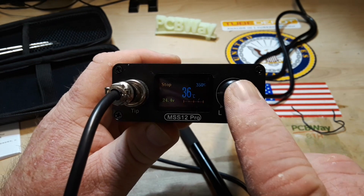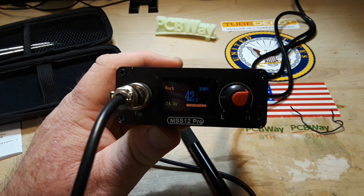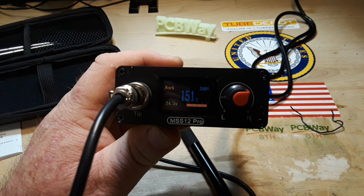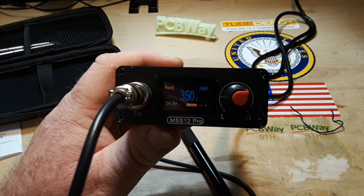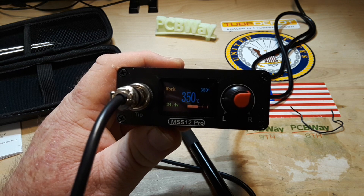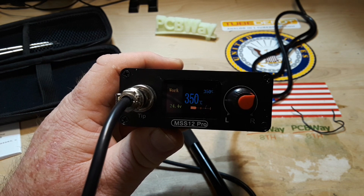Alright, let's see how long it takes to heat up — ready, and... 7 seconds. That's impressive!